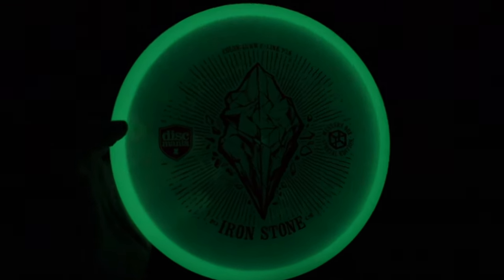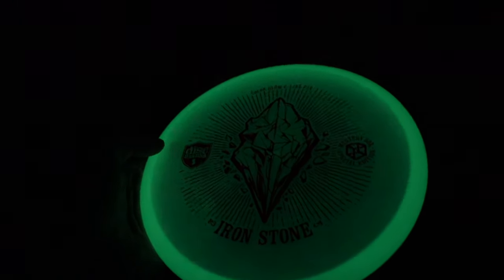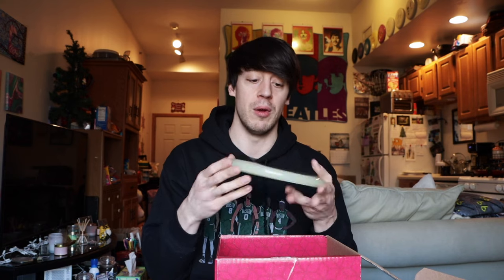Right on top we have one of the first stone discs — the Iron Stone. This one is in what looks like Color Glow, and yes, it is a Color Glow C-Line P3X. I've always been a thrower of the P3X; it's been in my bag for a long time. Currently I'm throwing an S-Line P3X, but I'm very familiar with the P3X mold. This one feels just a little bit more shallow than older ones I've thrown.